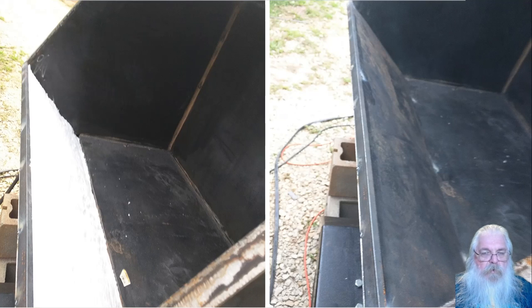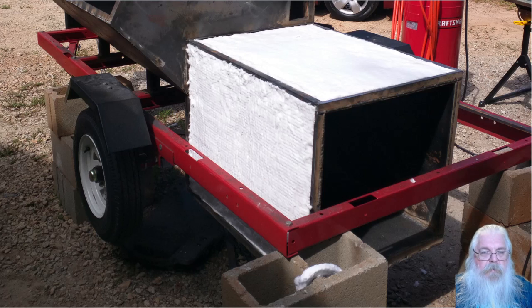This is two pictures of the front of the smoker box — the inside of it. On the left side is with the insulation, and the right side is it with the steel put on for the inside of the smoker. This is the firebox now insulated — this is one inch rock wool insulation.